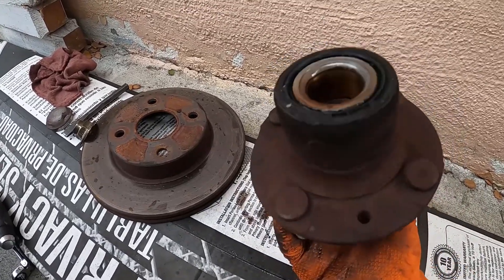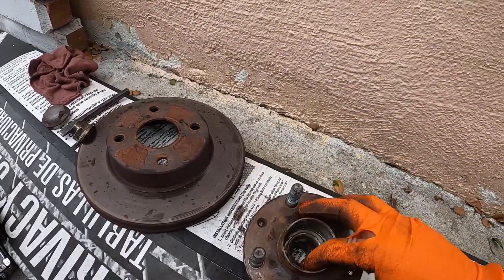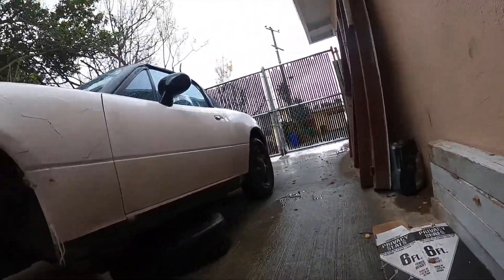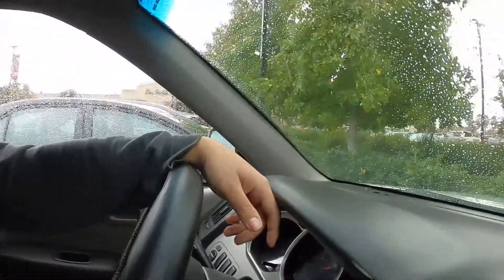I think the last owner drove it so hard that's why it's leaking. It's raining again — great. So I went to AutoZone and O'Reilly but they don't have any parts because it's a 92, they don't really carry it. I called another store and they can deliver it from the warehouse, should take around two hours. It's raining again, goes on and off. Bearing's pretty easy though.